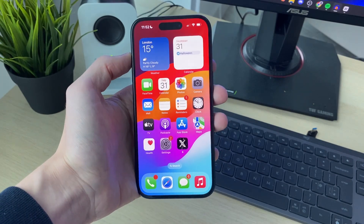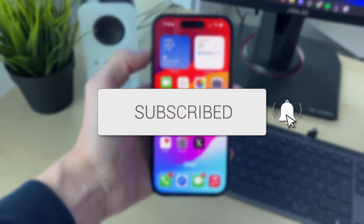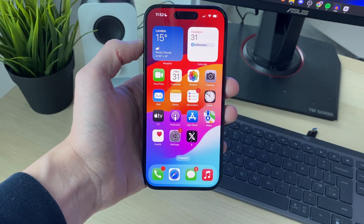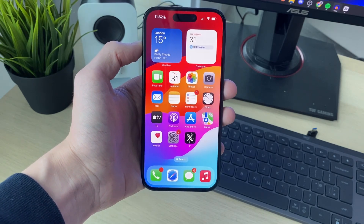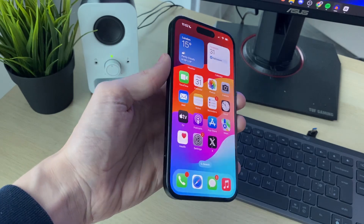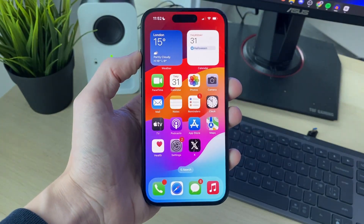We'll guide you through how to change the phone number on an iPhone. This is super useful to be able to do and there's lots of different reasons why you may want to do it. It's important to note that the phone number is connected to the SIM that's in your iPhone.